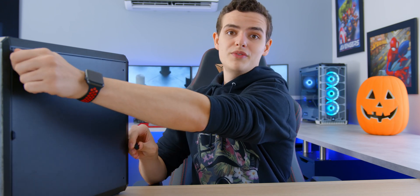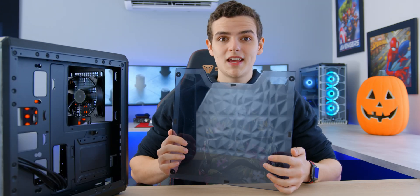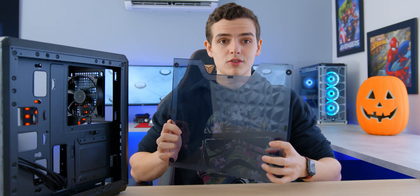First thing we're going to do is grab our case and check it out — see what we're working with and what the layout consists of. Starting by removing the thumb screws usually located on the back and on the front panel of the case, whether it's tempered glass or a metal panel. Keep in mind some cases have tempered glass front panels, which is literally glass, so be careful — you don't want to drop it.